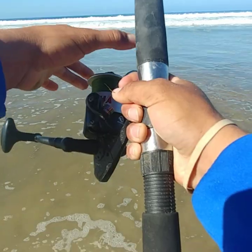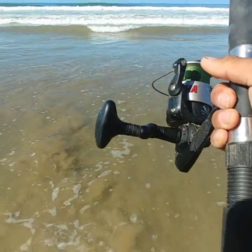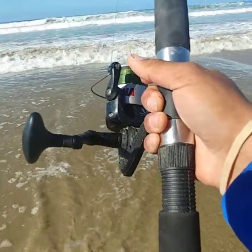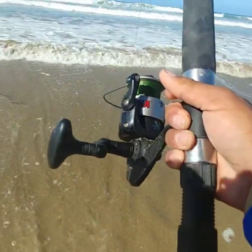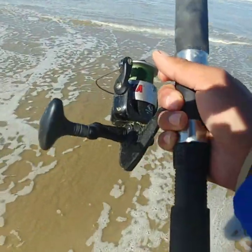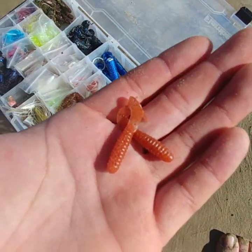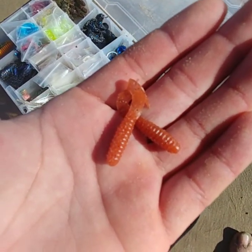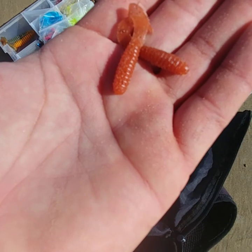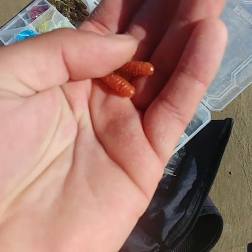I'm debating whether I should put some grubs on the other hooks instead of leaving them blank. Next cast, that's what I'm going to do — I'm going to throw on grubs. I'm going to be throwing some motor oil colored grubs on there just to see how they do. Motor oil color is about the same as the gulp sandworms camo version, so let me try those out.